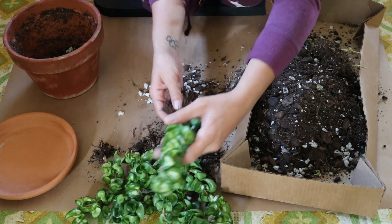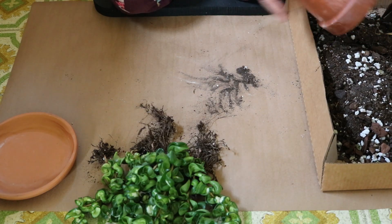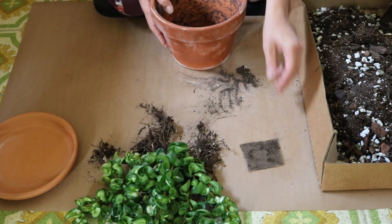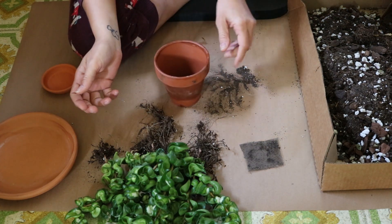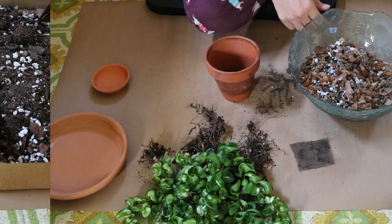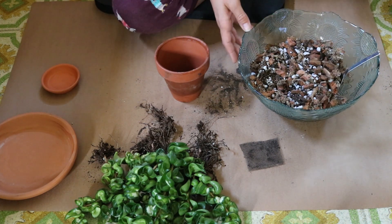Too much soil and water for that little bit of roots. I'm going to salvage that window screen out of that pot. Here I've got a freshly cleaned 4-inch pot to try to get all these roots in. I think they'll make it, it's just going to be a full pot.